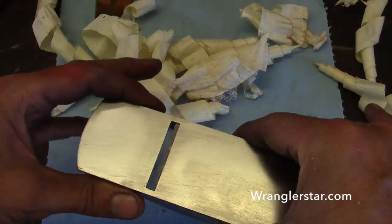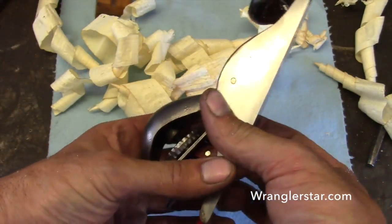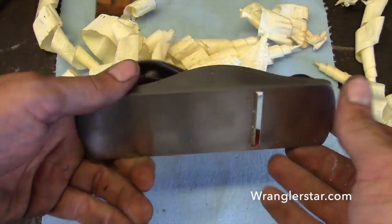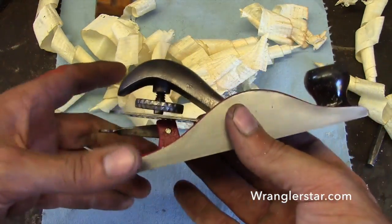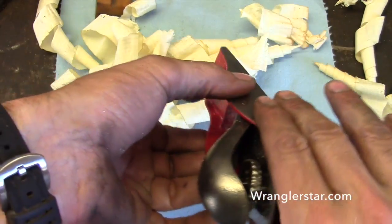What a nice little tool. It's hot from the friction from using it. Nice and flat. It really was in good shape — I don't think it's been used much. I'd be willing to bet it's in better condition now than when it was brand new.